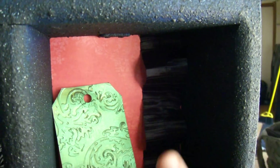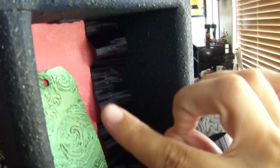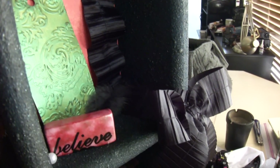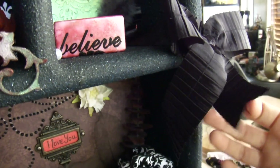This is satin ribbon that I kind of pleated and then ran all the way down the side and tied it in a bow. That tag back there is embossed and has perfect pearls put on it, so I just tied the bow and then glued it down.